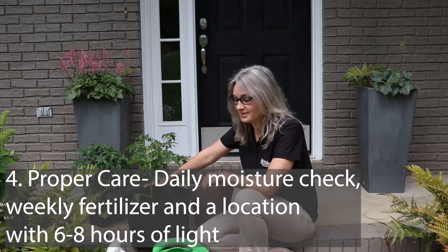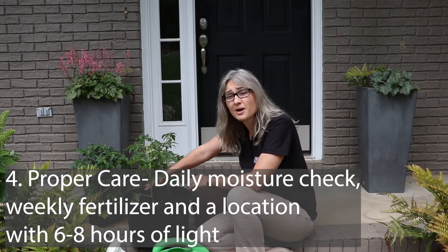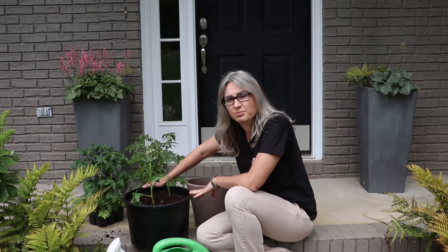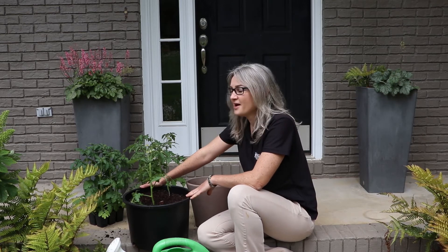The final element is management during the growing season. We want to make sure that we check the water at least daily. As the plant gets bigger, we will probably need to water it most days, and provide at least a weekly supply of a fruiting-formula soluble fertilizer. Best wishes for a great summer of tasty tomatoes right on your porch or patio.